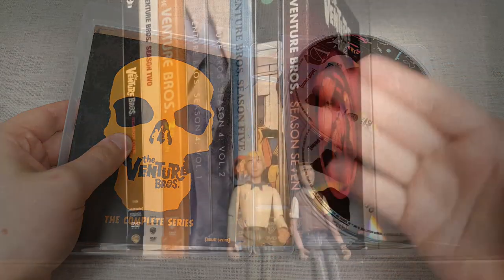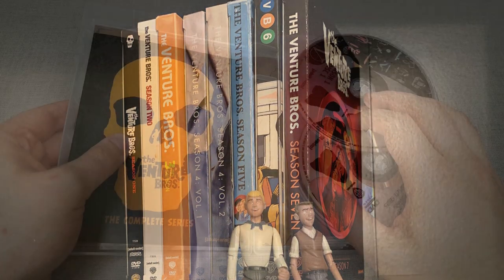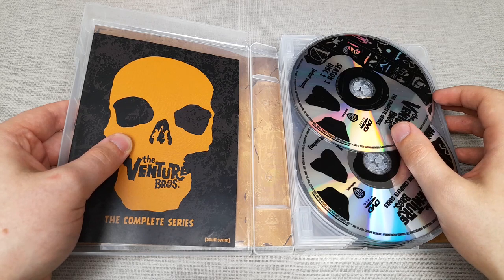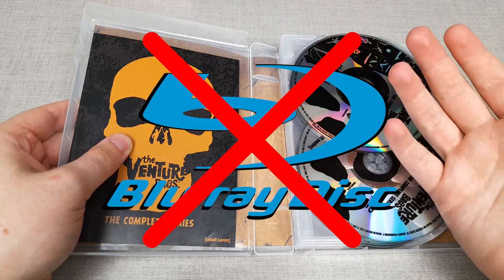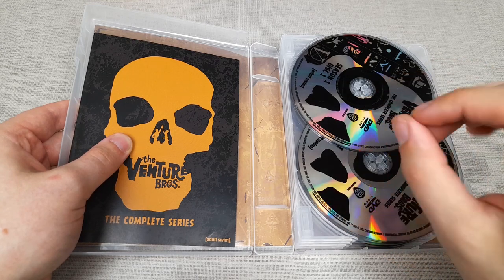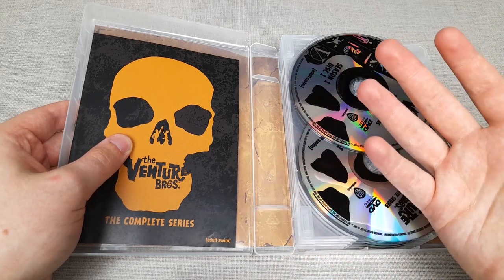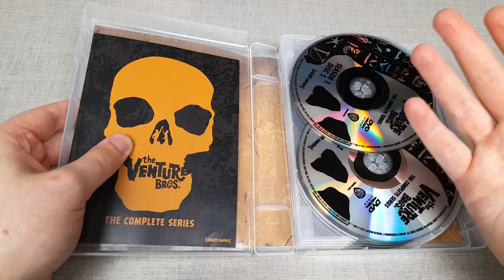Unlike other Adult Swim shows, all seven seasons of The Venture Brothers have been released separately, and I did plan on getting those sets, especially since season 3 onwards did have Blu-ray releases, which leads me to my biggest gripe with this set — it doesn't have a Blu-ray option. Although seasons 1 and 2 were made in standard definition, would it really have been so much effort to upscale those seasons and make this into a Blu-ray release? Apparently that's a lot to ask, but most companies will cheap out on physical media sets unless it's a specialty label or release.